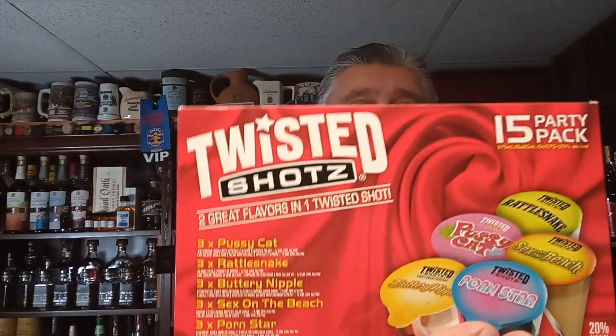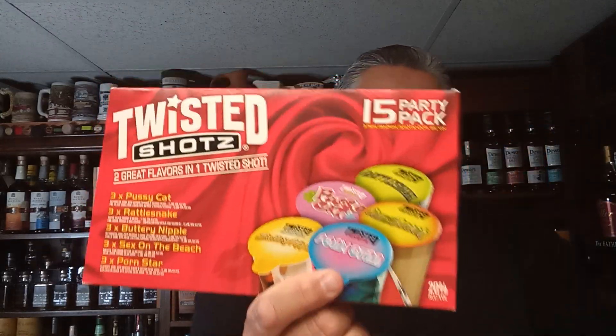Hello everybody, welcome to another great episode of Distilled Brewing Reviewed. I'm doing some quickies here — I got five things I'm doing in a row because I bought this Twisted Shots pack with five different shots.